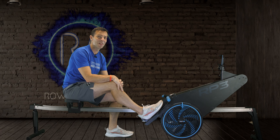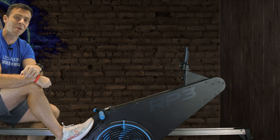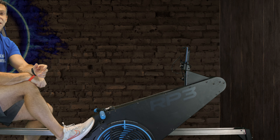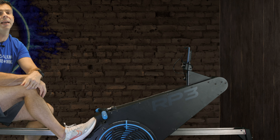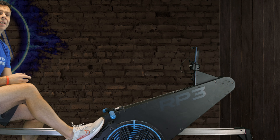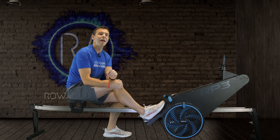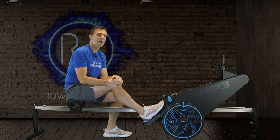If this has piqued your interest, do check out RP3 - they do a fantastic hire deal which you can then choose to buy at the end of it. No matter what, if you get a chance to jump on one of these you really should, because it will show you so much about your own technique and hopefully make you a better rower. Thanks so much for watching, I'll see you in a future one - until then, take care, bye.